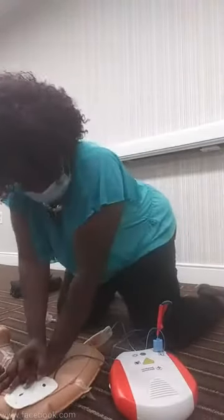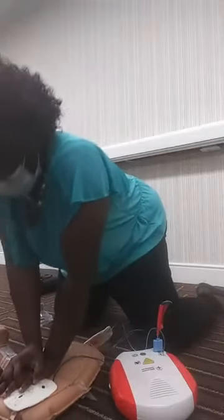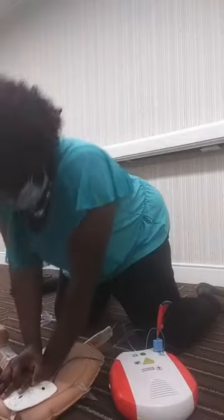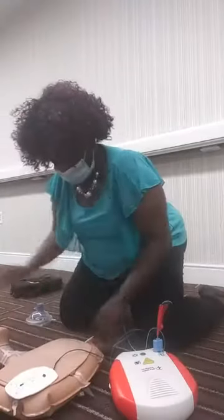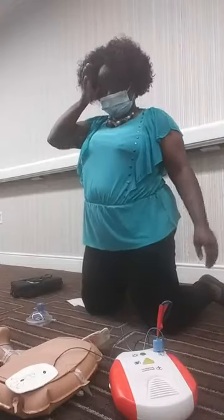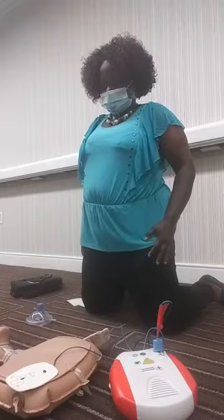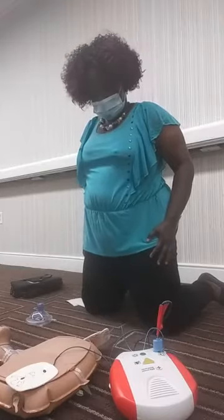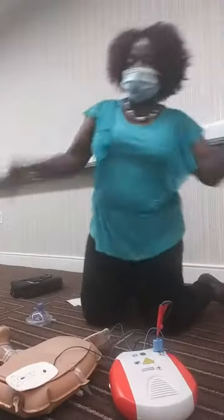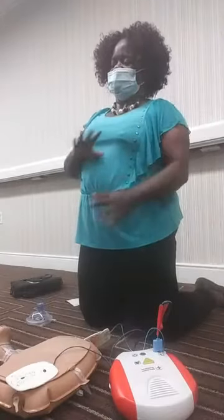The AED is getting ready to reanalyze. It will say: analyzing rhythm, stop, all clear. Sometimes it will say 'no shock advised, begin five cycles of CPR' and you resume compressions. Other times it will say 'shock advised' and you proceed with the shock protocol.